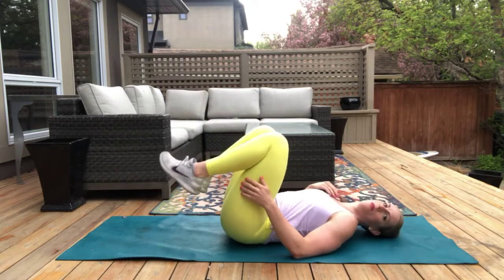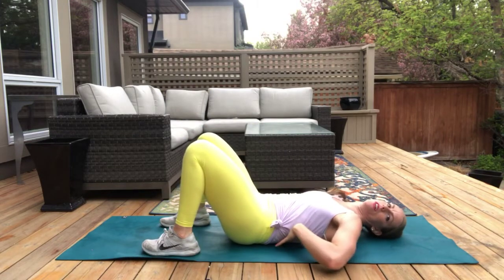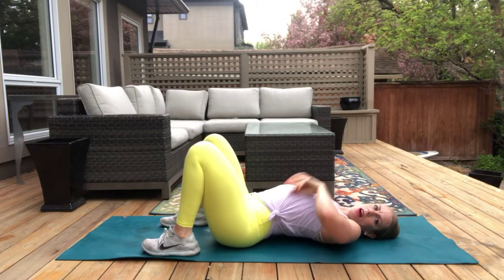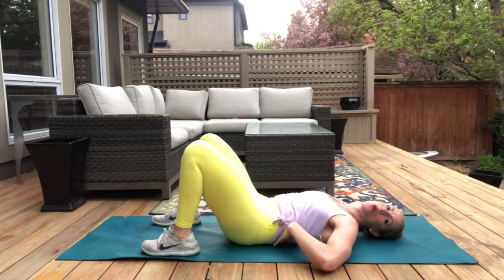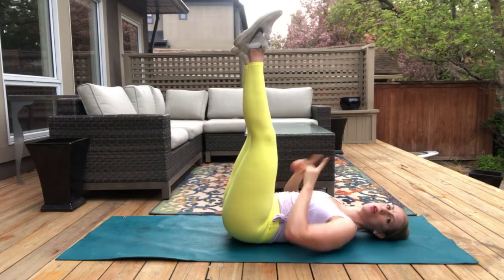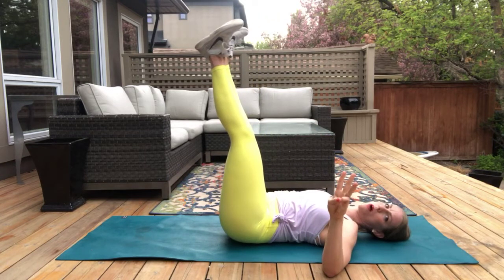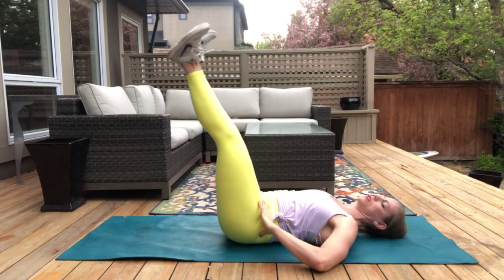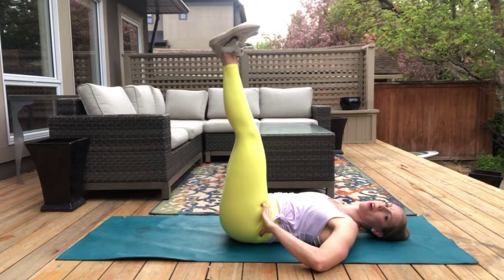Okay, we get to lay on our back now. I want you to have a slight pelvic tilt — so there's little to no space under your back, the opposite of a big gap. Tilt your pelvis so there's no space. Then we're going to put our legs up again. This time we're going to turn our toes out — Charlie Chaplin our feet — and we're going to find three spots to stop on the way down: three, two, one. Exhale all the way back up.